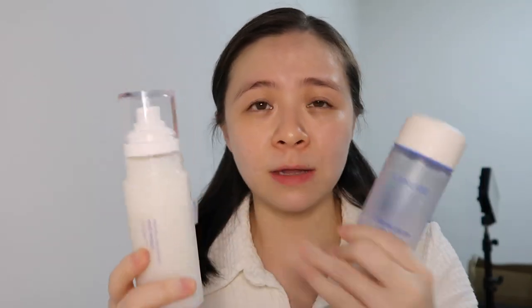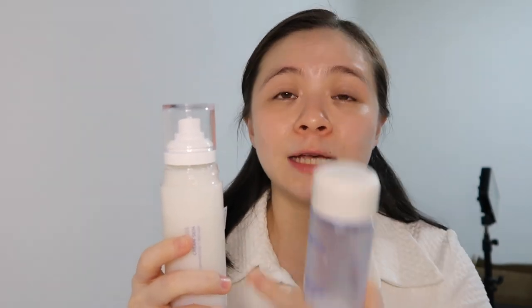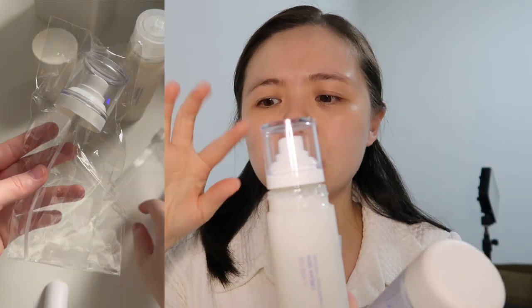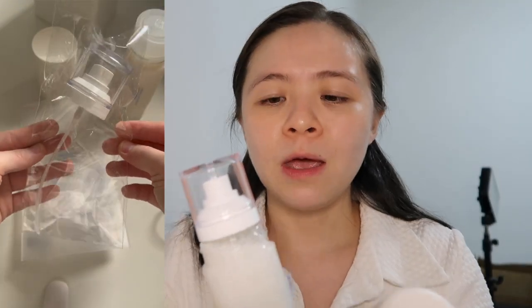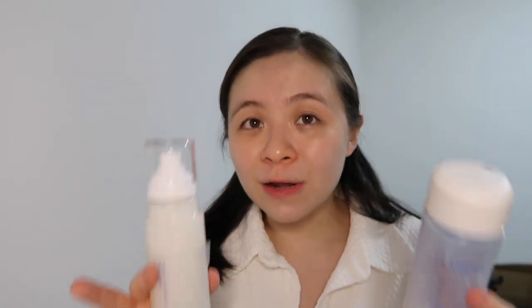I think you have to ask yourself two questions. First, does packaging matter to you? Do you want the mist on the product itself? If yes, are you willing to pay for the mist separately? The mist pump costs around 30 ringgit on Shopee. If you like the new packaging better, then go with the new one. But if packaging doesn't matter to you, at the end of the day just see which one is cheaper, because both of them are equally great in my eyes.